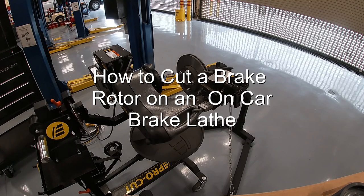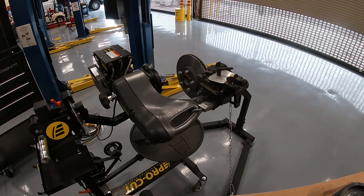Today I'm going to do a demonstration on an on-car brake lathe. We've done two demonstrations of cutting a drum and cutting a disc with an off-car brake lathe, where the brake rotor comes off the vehicle and goes onto a lathe on a bench. This is an on-car brake lathe, meaning the brake rotor stays on the vehicle and is cut to the tolerances of the wheel bearing. The benefit is a more reliable cut, taking into consideration the deflection of the wheel bearing.